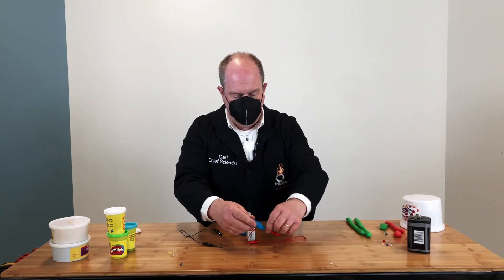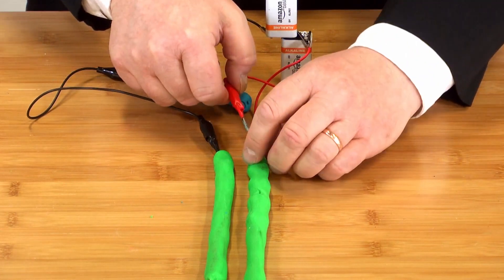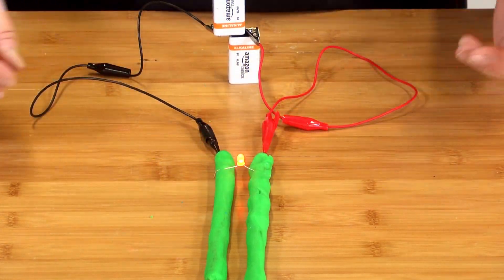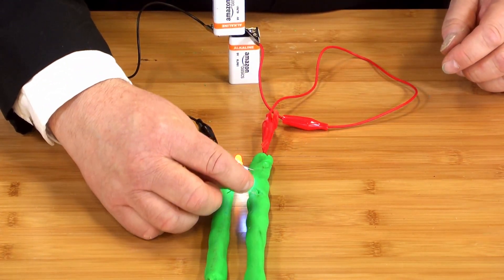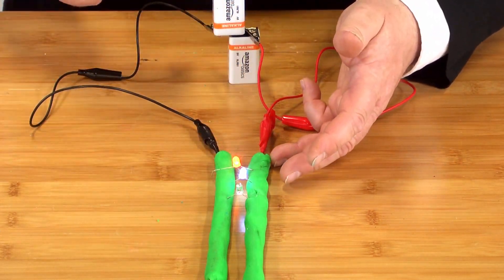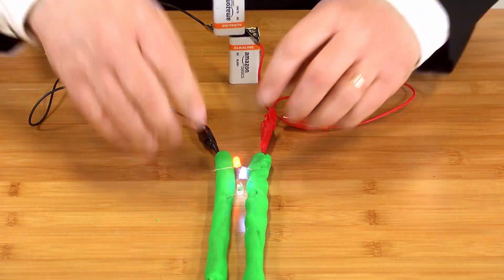Let's use a different color of Play-Doh — that's what makes Play-Doh fun, you can have different colors, and all colors are conductive. We connect these two lines of Play-Doh up — we now have a parallel circuit. I embed one LED and it lights up; I add another one and it lights up; a third one doesn't light up because I put it in backwards, but it doesn't affect the other two. That's the beauty of the parallel circuit — electricity flows through each LED independently back to the battery. If one is backwards, it doesn't affect the others.